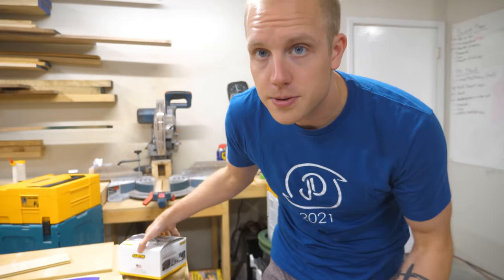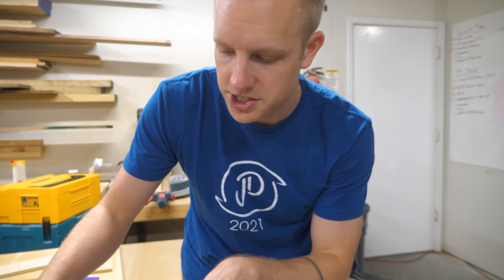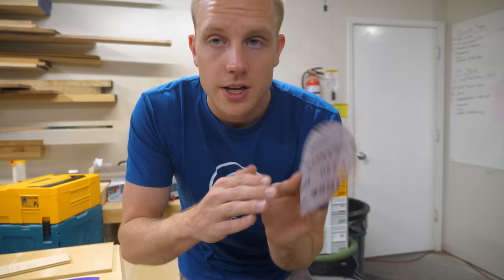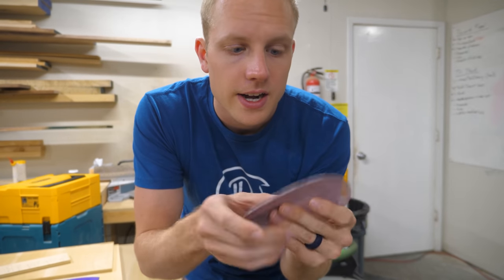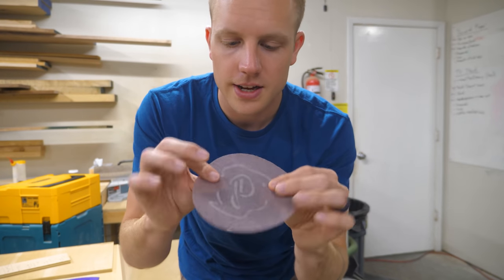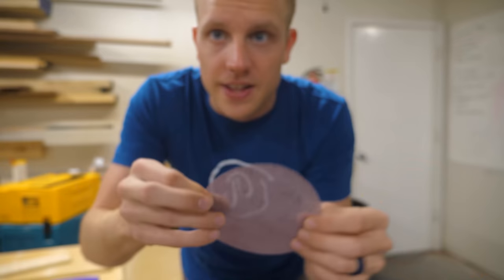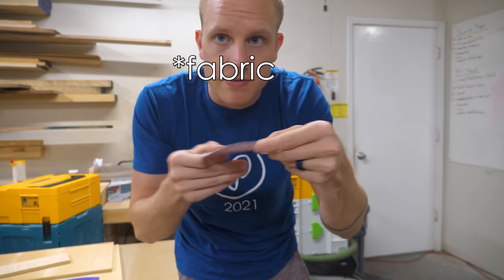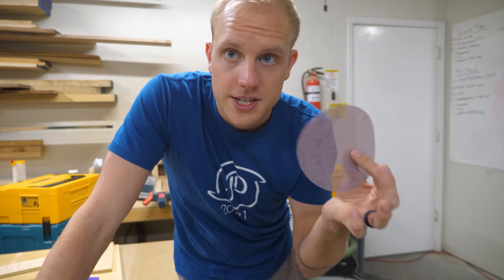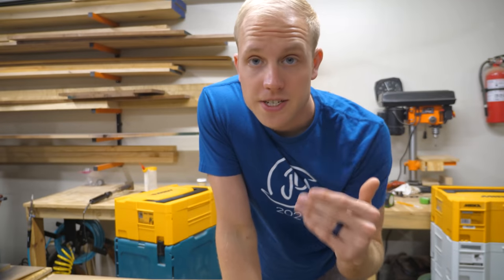There is a newer technology for sanding discs which is a metal mesh — they look like this. You've got the hook and loop backing, and it's just a metal woven fiber that's scratchy. The sharp metal pieces of the fiber spin and that metal cuts into wood with your random orbit sander — that's how it sands.